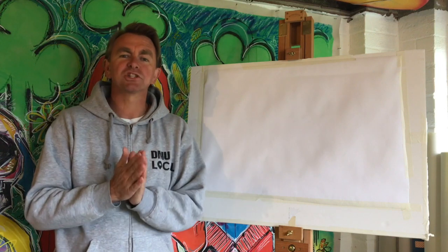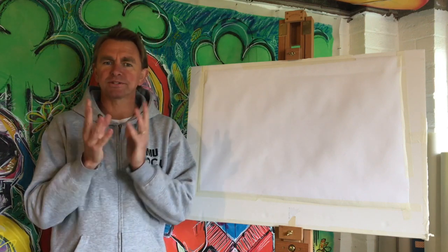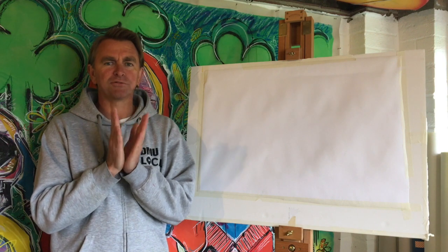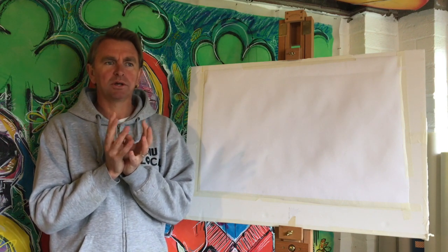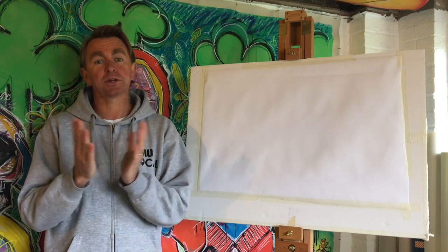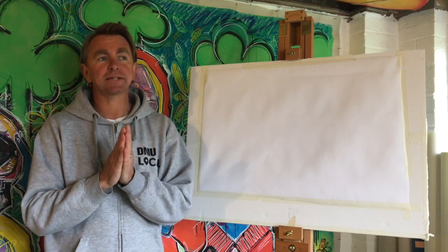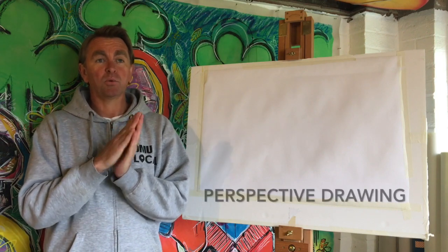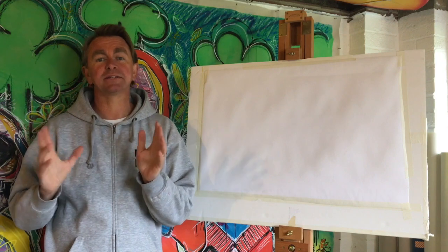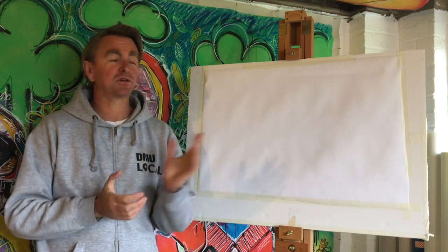For this first session I wanted to start with something that's pretty straightforward, quite simple, a bit technical. We're going to try a perspective drawing which is going to lead us on in the next session to finishing it off as a painting. So first of all we need to make our drawing itself.